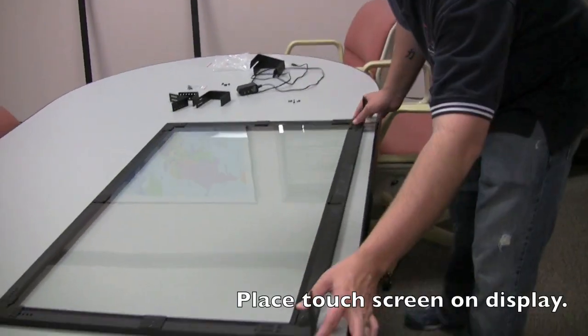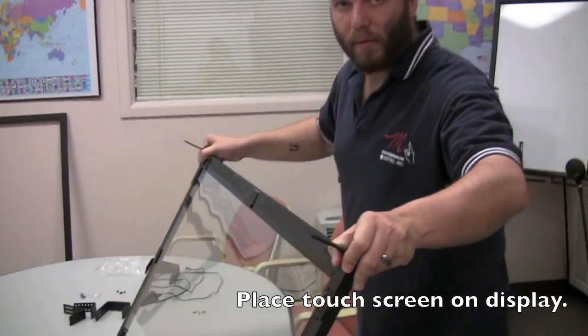You can also put the touchscreen on the monitor first and then attach the back side of the hanging clips.